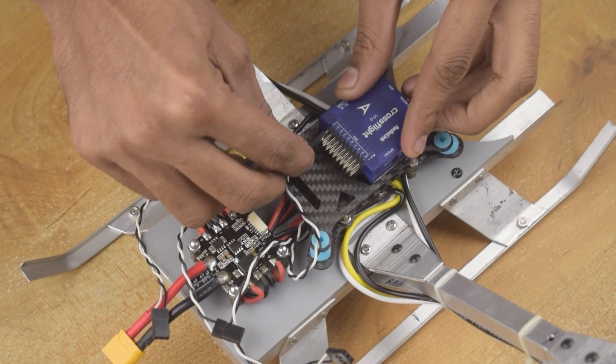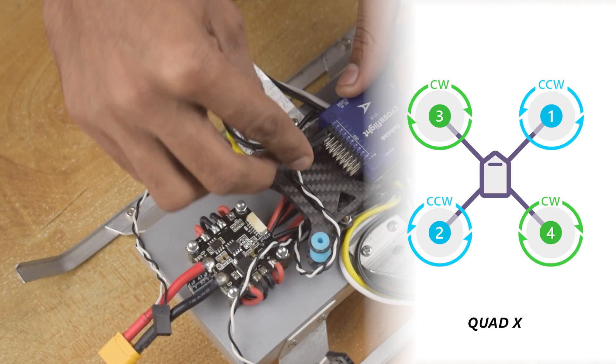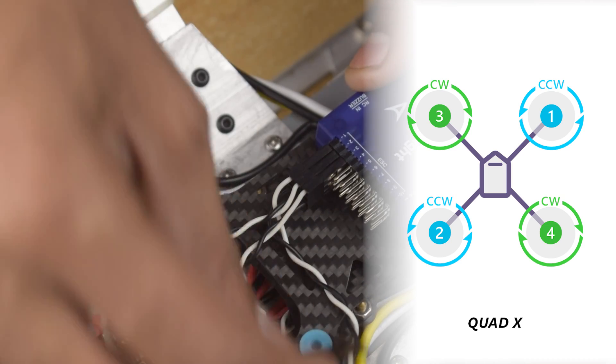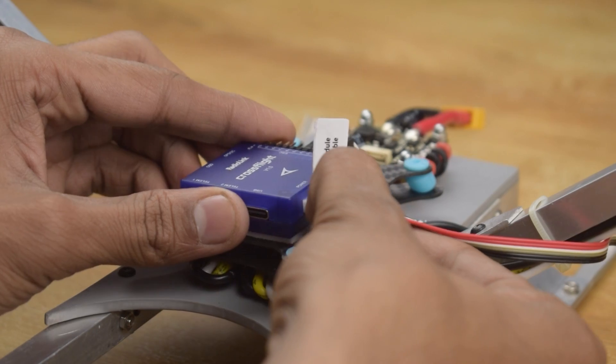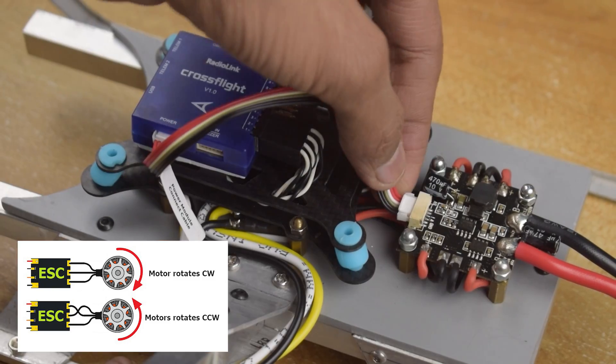While connecting the ESC, make sure to follow this diagram. Connect the ESC to the flight controller according to the motor sequence in the diagram. Also make sure of the motor direction — you can exchange any two wires of the ESC to change the motor direction.